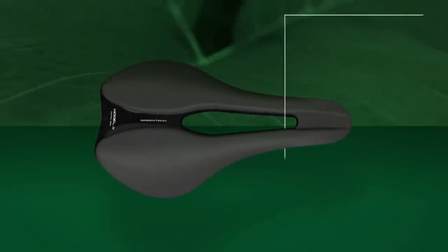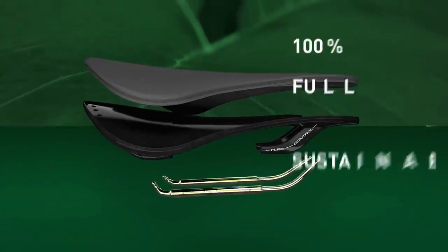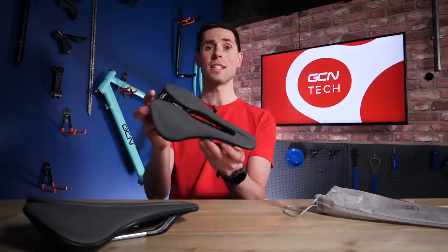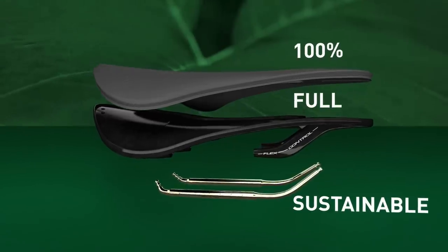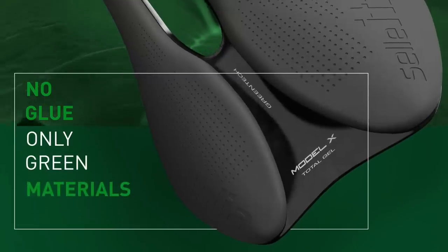First off, Saddle Italia have streamlined and automated their production process to reduce its carbon footprint right at the very start of the process. From start to finish, this saddle is made completely at their HQ in Italy. Its construction process uses no glue at all — that's right, none, not even a drop.